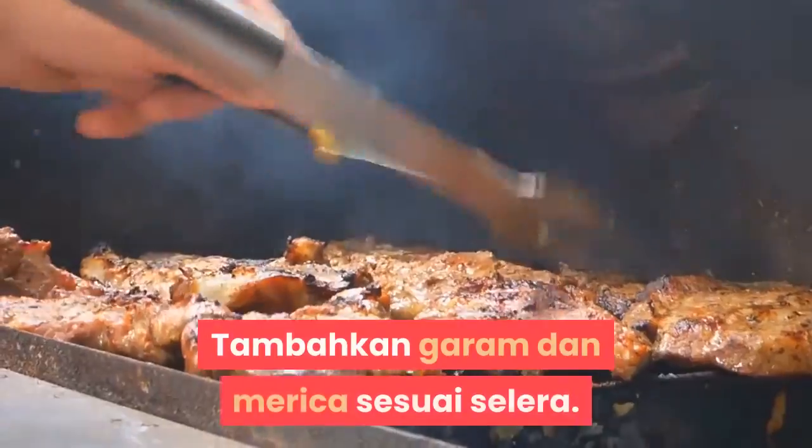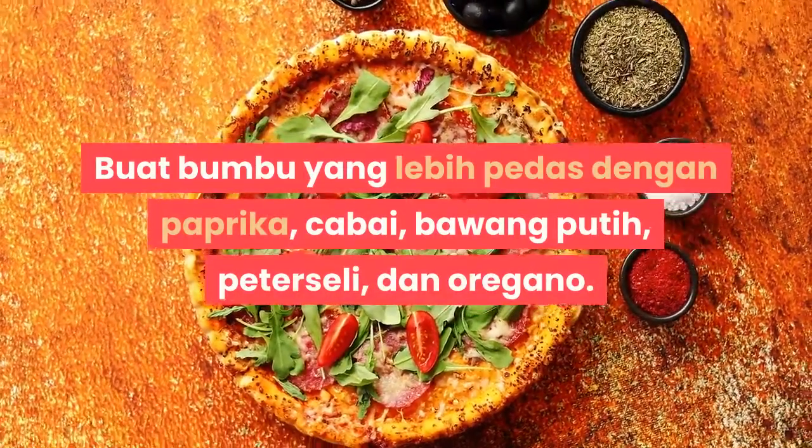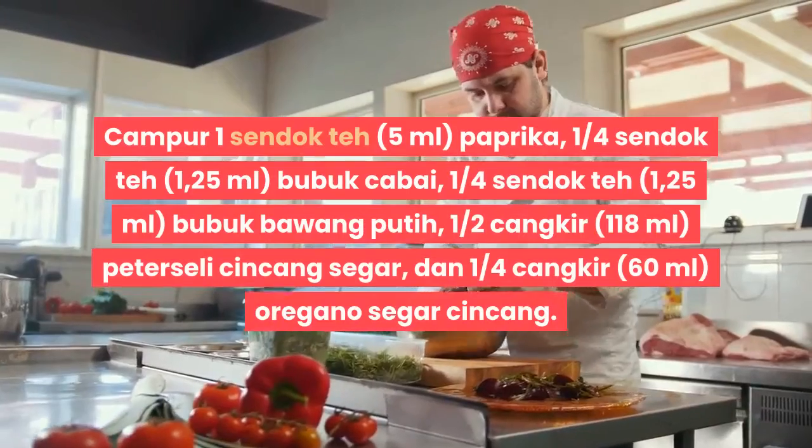Tambahkan garam dan merica sesuai selera. Buat bumbu yang lebih pedas dengan paprika, cabai, bawang putih, peterseli, dan oregano. Campurkan 1 sendok teh (5 ml) paprika.